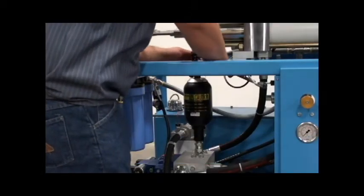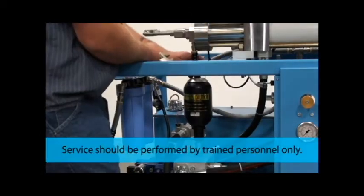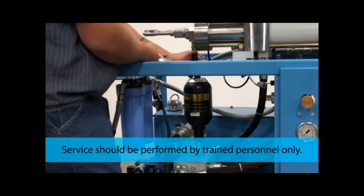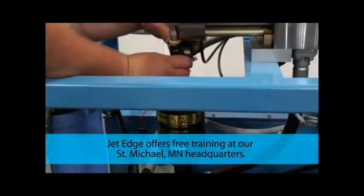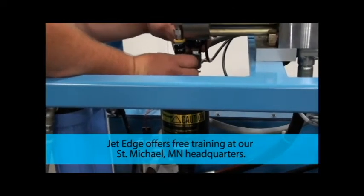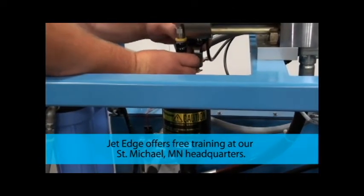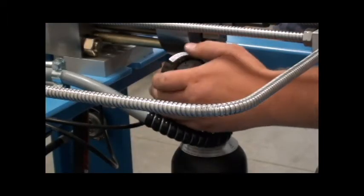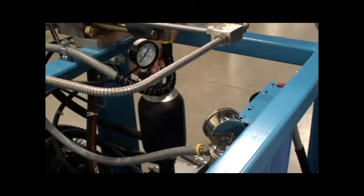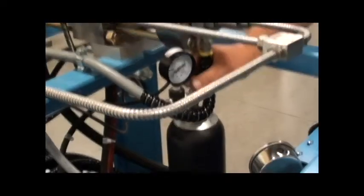Remove the safety cap off the top of the accumulator, then remove the top off the Schrader valve. Make sure the gauge is turned all the way down. Thread the needle valve assembly onto the valve stem far enough to ensure the accumulator valve seat is open. Do not over-tighten.